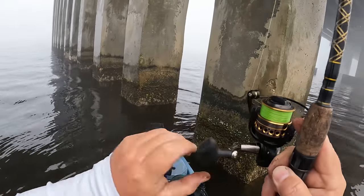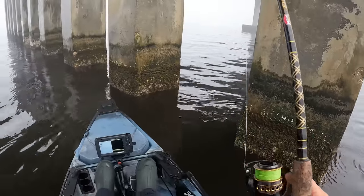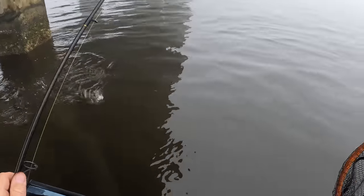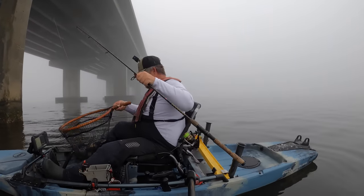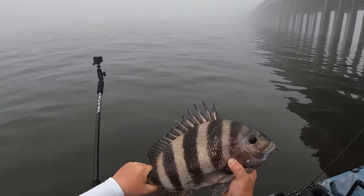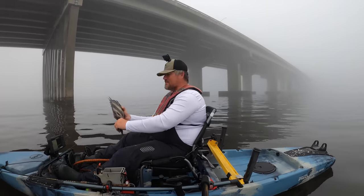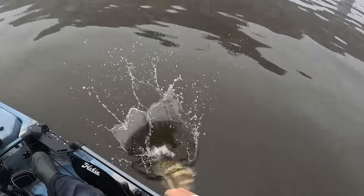We finally hooked one — he got us around the pylon but he is free! Peach sheepshead, stud! Let's go y'all, I told y'all they would eat them worms! We missed a couple, but this is our first sheepshead right here and it is a doggone healthy one. Look at that guy — not only does the worm catch sheepshead, it catches big ones. This guy is probably about 19 inches, beautiful fish. We're gonna go ahead and get this hook out and drop some more worms down.